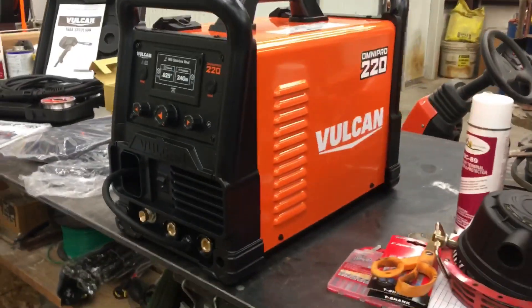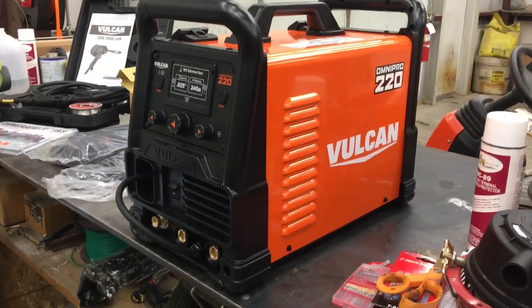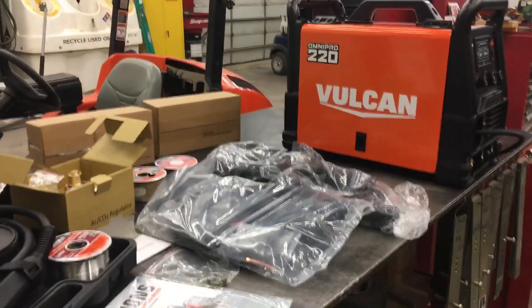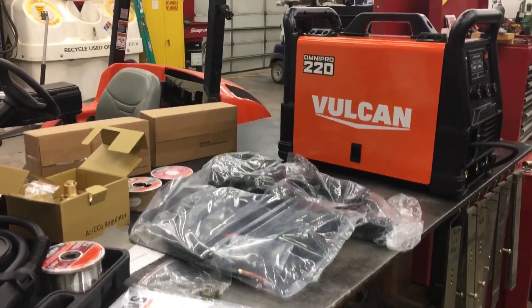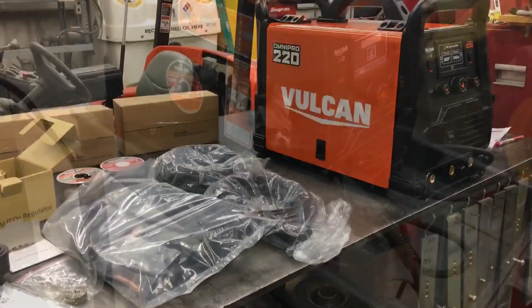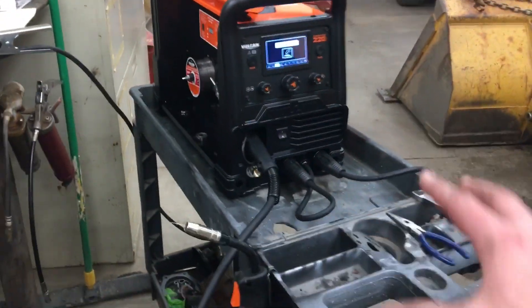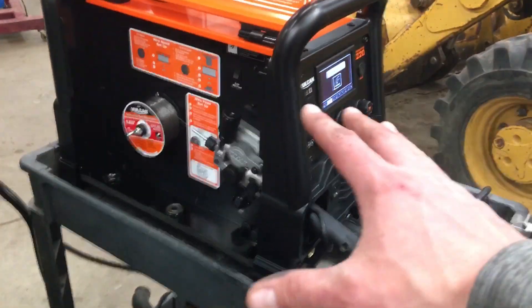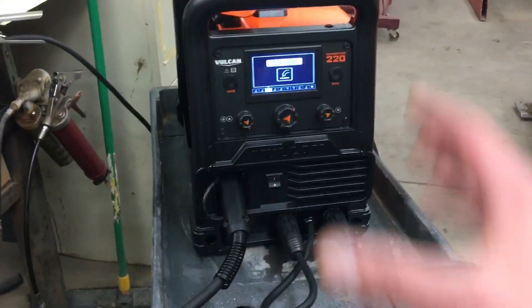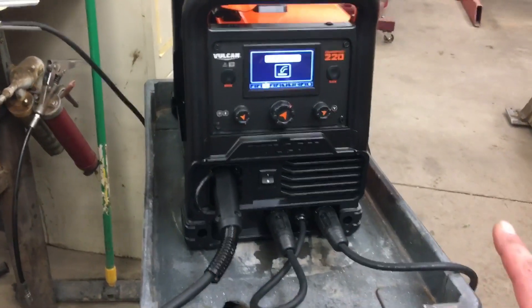Stay tuned for that. We're just doing a quick unboxing and overview of the welder and everything that comes with it, as well as the spool gun we bought. We're probably gonna do a trial video to see how she runs. Before you guys go, I wanted to do a quick little overview with a couple of trial runs on a random piece of metal we had sitting around. This thing is awesome so far.